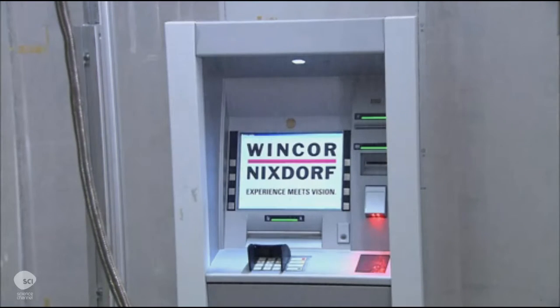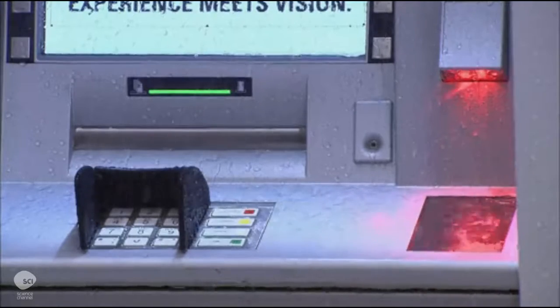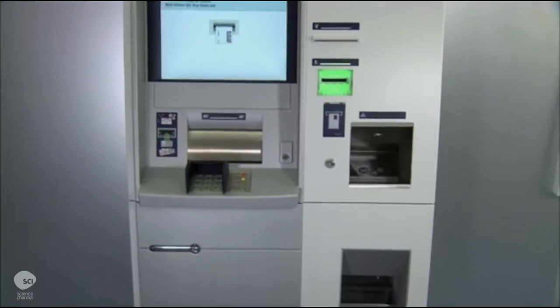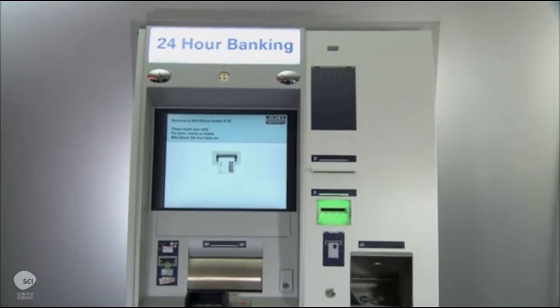There's also a climate test. They place the ATM in a chamber that simulates temperatures ranging from negative 40 degrees to over 120 degrees Fahrenheit. ATMs designed for extreme temperatures usually have built-in heating or cooling systems.